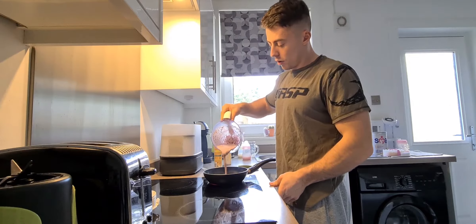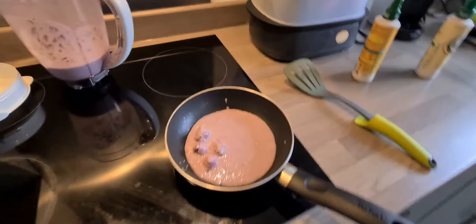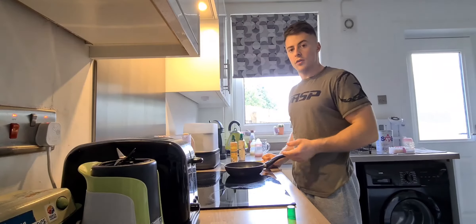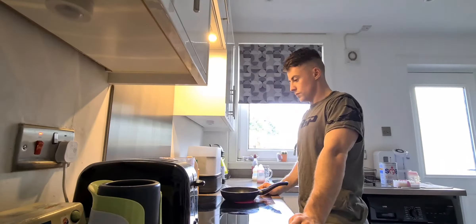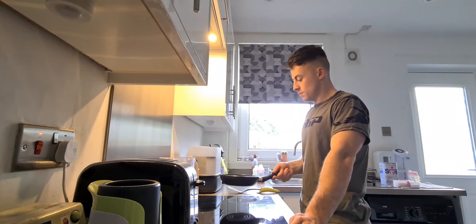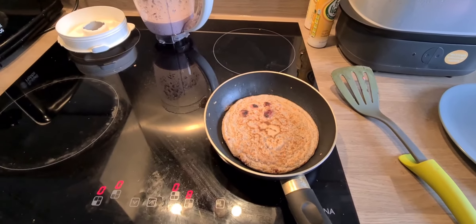Pour some of the mix onto the hot frying pan. Allow it to cook until it starts hardening up — you'll be able to see when it's getting ready. Then flip it over and cook the other side. There's the first one just about ready. You want it to look like this on both sides.